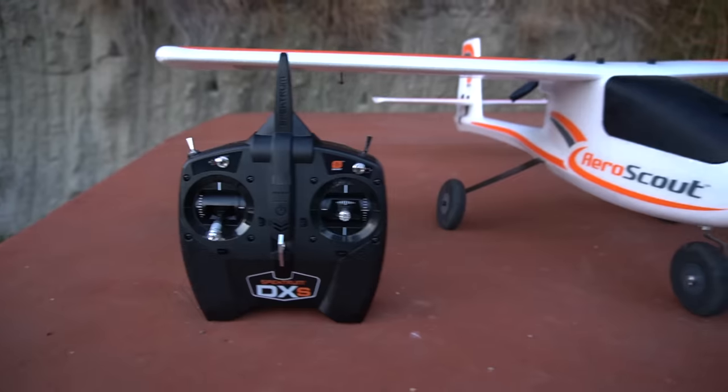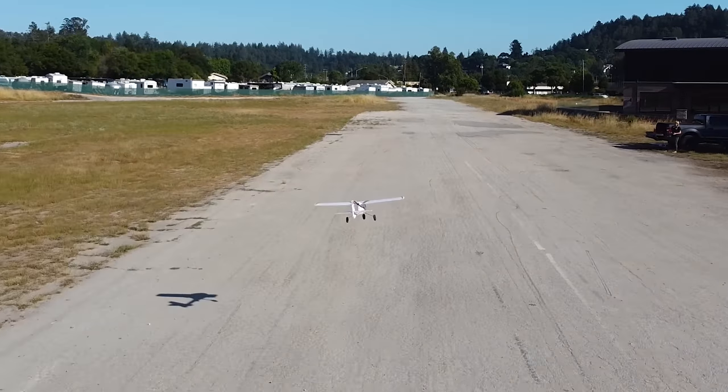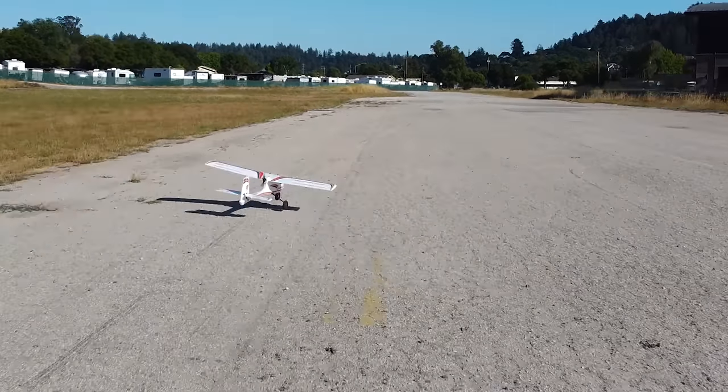This is going to be a really great option for someone that's learning how to fly for the first time ever. Not too long ago, I was a beginner pilot myself. If you've been wanting to learn how to fly, now is the time. Today we're going to unbox it and I'm going to talk about all the features that make it great for your first trainer aircraft.